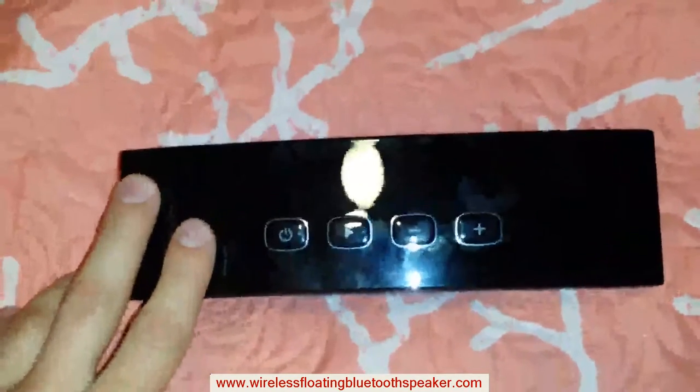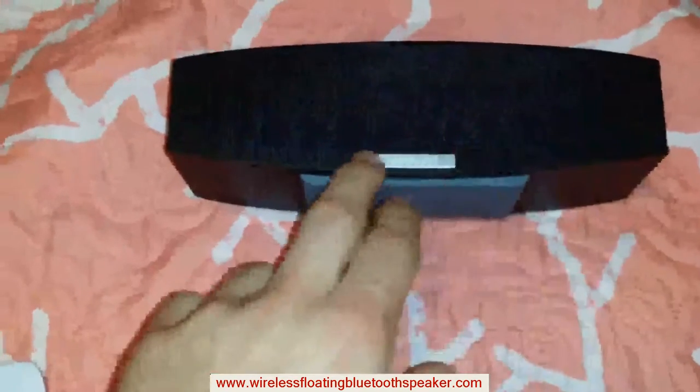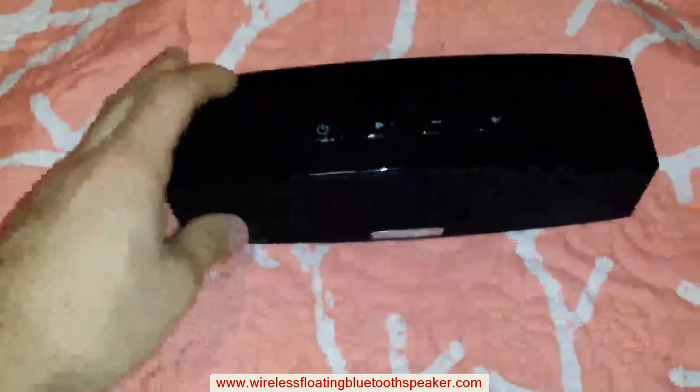The finish on top is polished black. I have the usual mesh net over the speakers with the Anker logo. Padded bottom for it to stand.